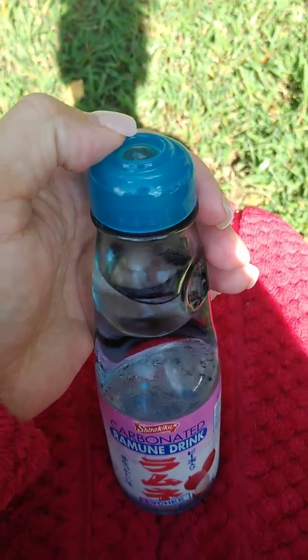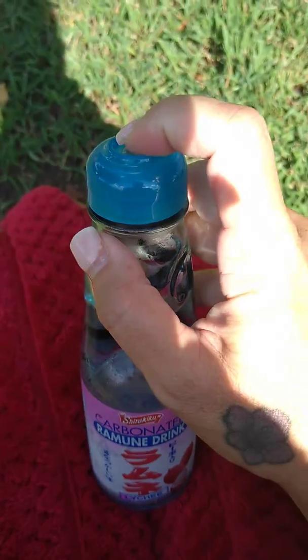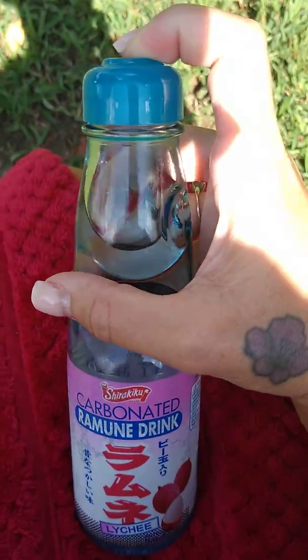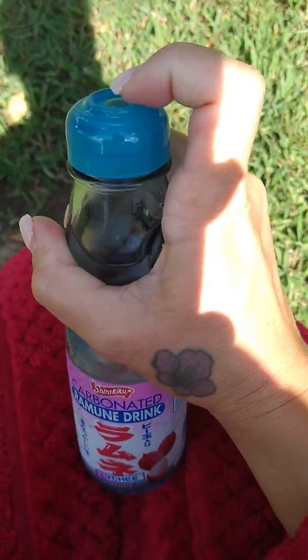I'm going to try to do this. I usually have my husband do it, but let's see if I can do it. My nails are always very long, so I can't ever do it. Hopefully it doesn't spill everywhere because it's carbonated. You have to push this marble down to open it.